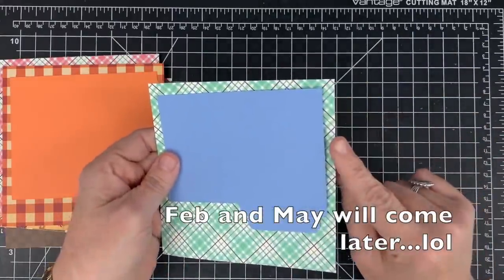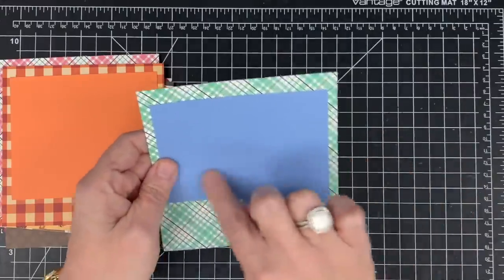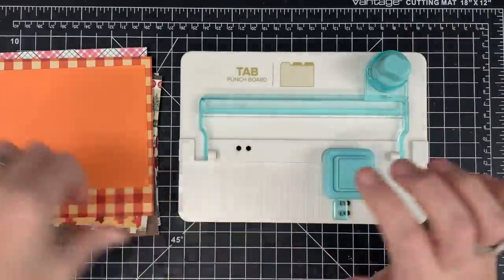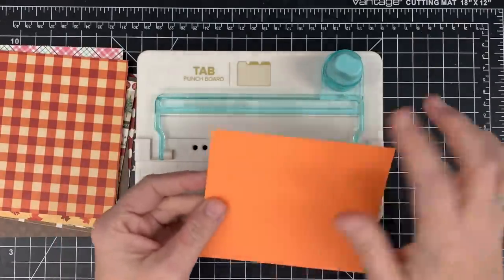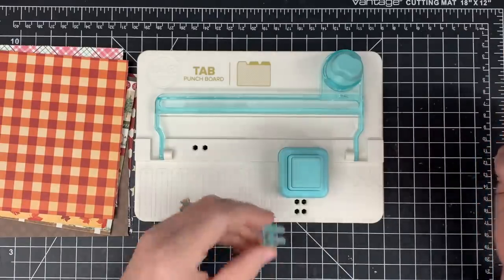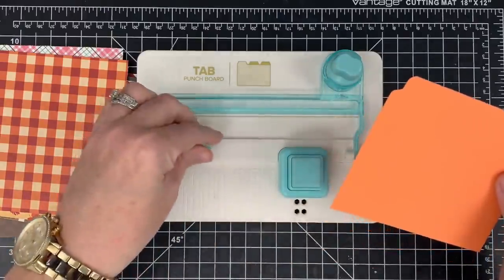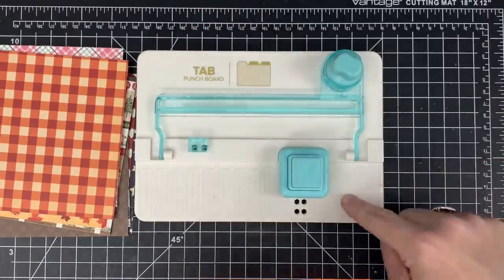Each one of these has a coordinating piece, and I'm going to use my tab punch board for this. You don't have to use your tab punch board if you don't have one — you can just make tabs. What I'm going to do with each piece is use the tab punch to make the tab that'll go at the bottom. The first thing you do with your tab punch is place this little piece into the slots that say side tabs — the two dots furthest away. Then on one edge of the solid piece I'm going to punch, then flip this over and line it up to the side that says large.